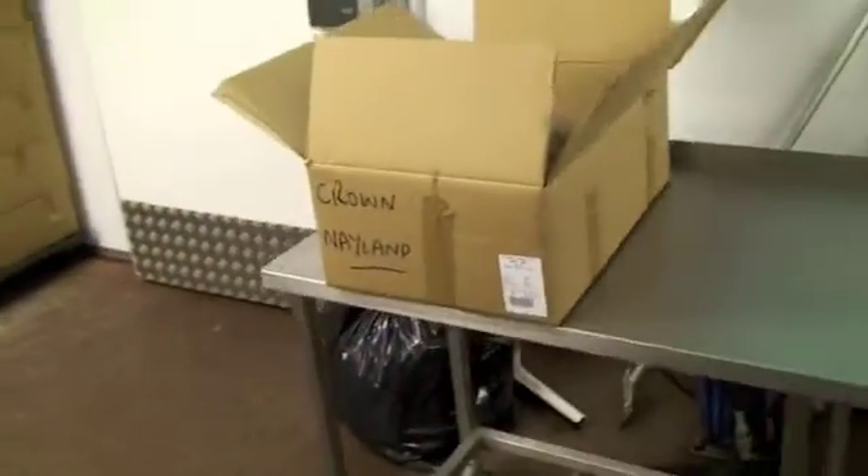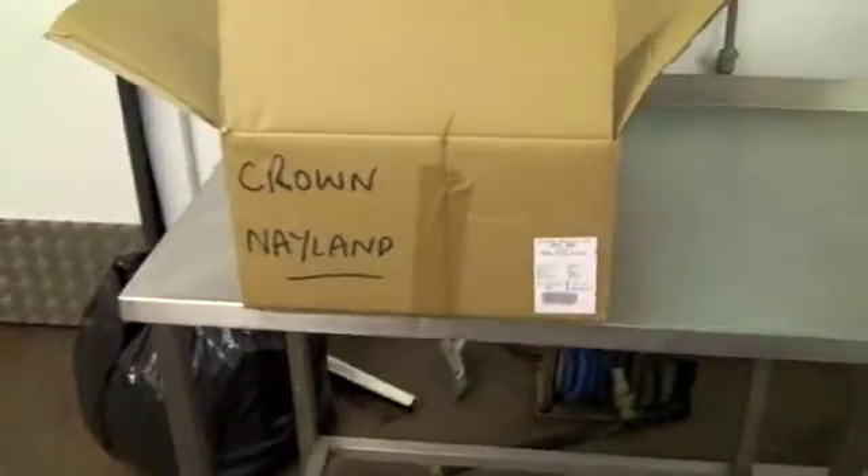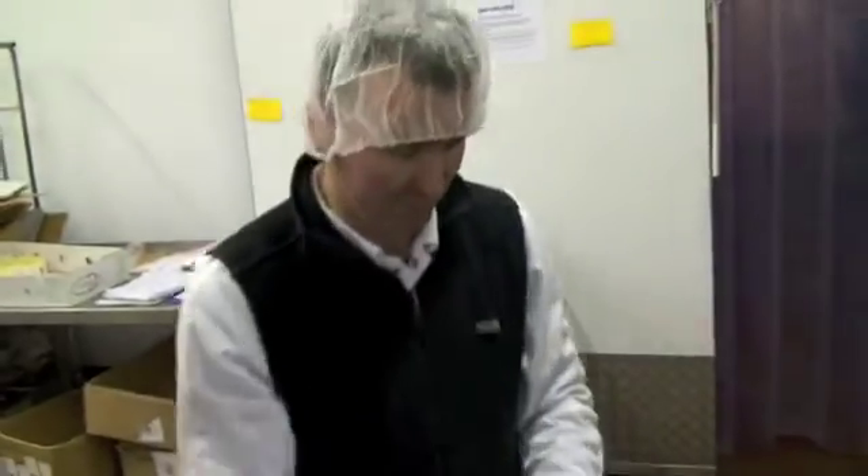That's that order complete. So we've got full barcoding. So why do we need the scanner? We're going to produce the invoice straight from the scanner.